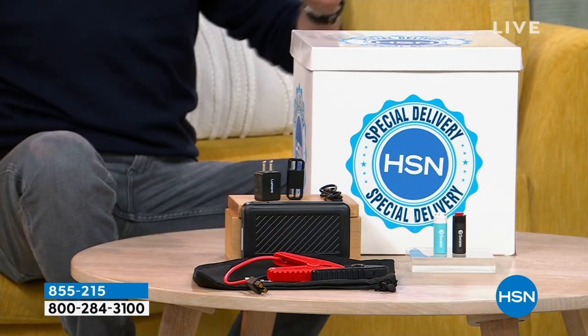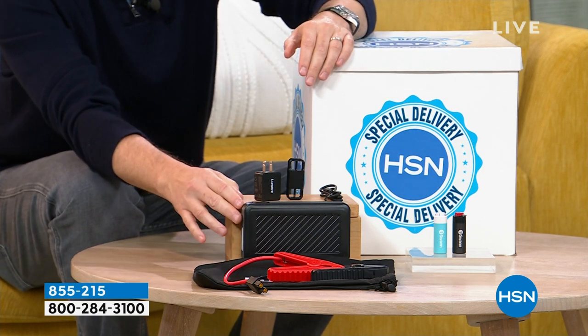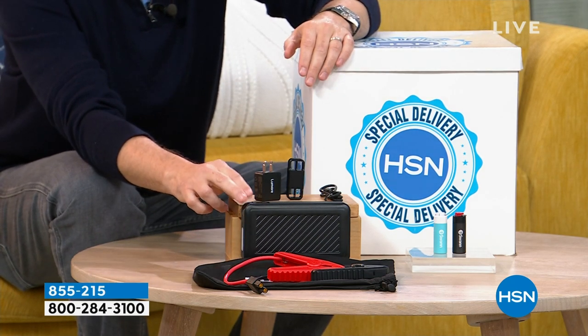Our sister channel QVC has a brand called Halo — it's such a big seller. Halo have launched on HSN and their brand is called Lumore. They have launched with a deal that is probably going to be the biggest selling item of the whole show. This is a jump starter — you can jump your car, truck, or SUV about 20 times.